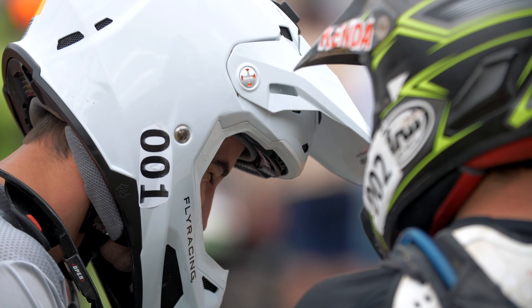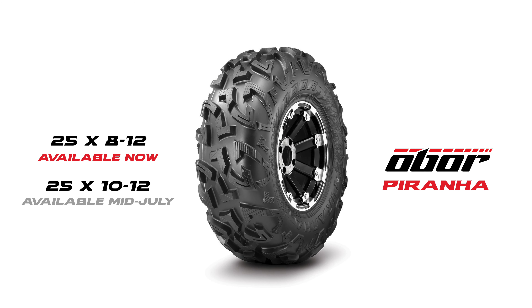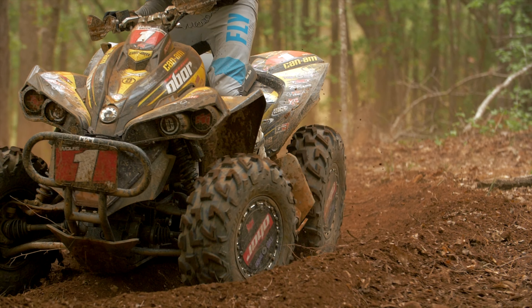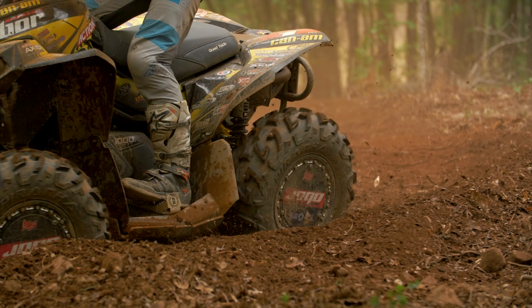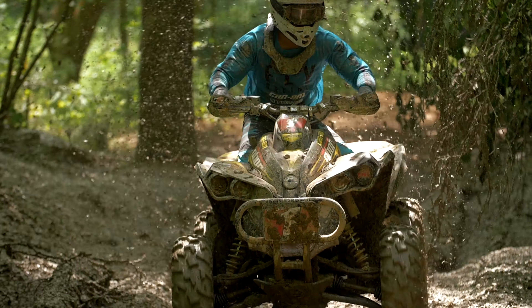A tire that's on my machine right now is the Obor Piranha. These tires have a much closer tread pattern — the knobs are much closer together. It allows more edges to grab dirt, but it also doesn't allow as much dirt to get in between them.